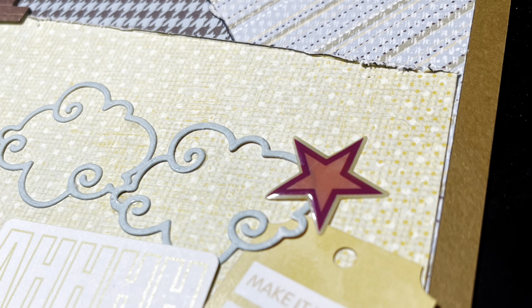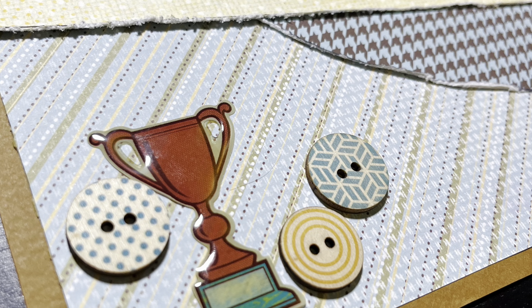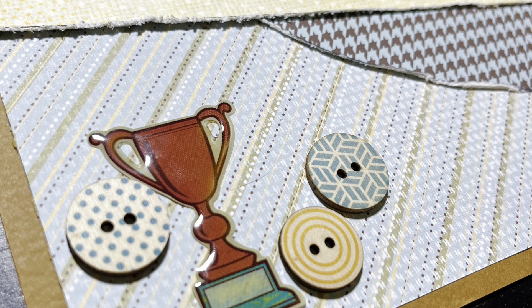Just encouragement — if you're ever on a layout and you're just struggling with it, just keep going. I think it turned out really cute. My favorite part is the little title. Thank you guys so much for watching — make sure you do the like and subscribe and check out the playlist. It's probably hundreds of videos. We'll see you tomorrow, bye bye!